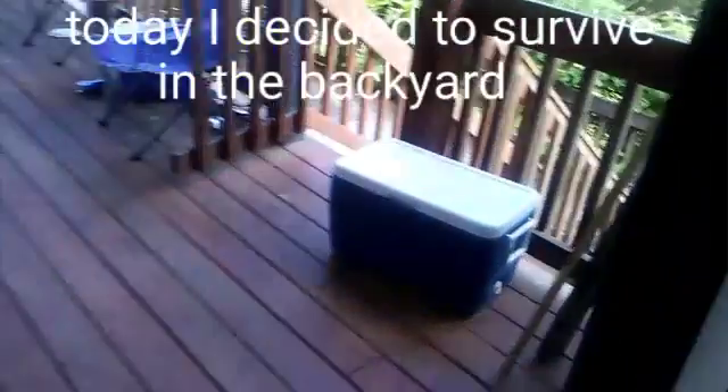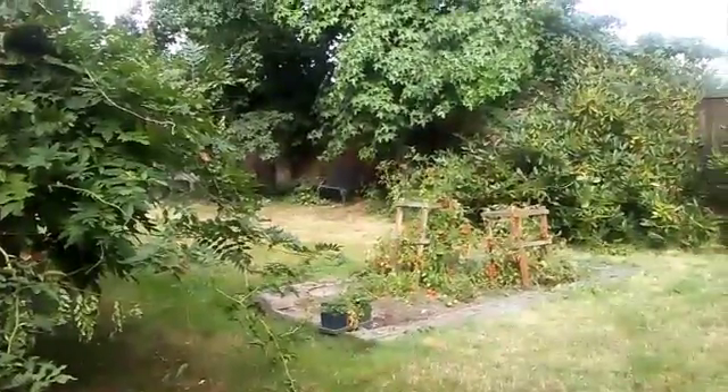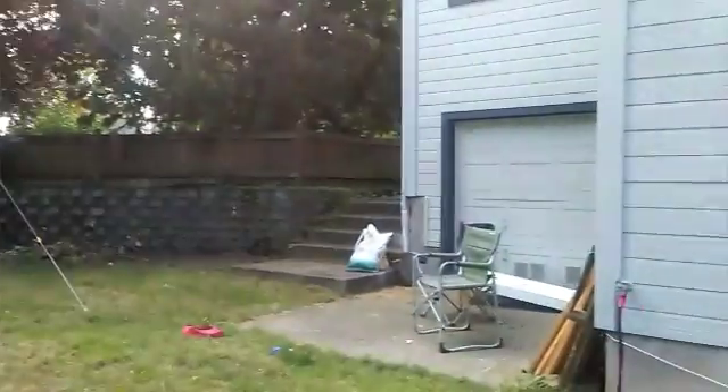The chickens are in here. Hi chicks. They've got a heater, and I don't. It's a bit unfair, isn't it? The backyard I'll be sleeping in, and I have no tent, no sleeping bag. What do I do?